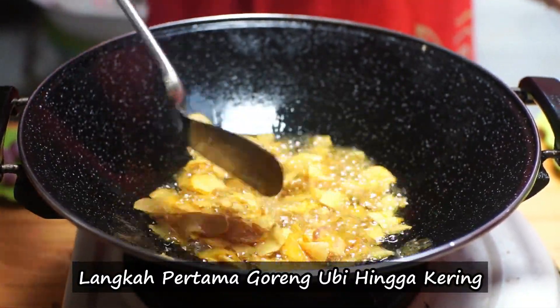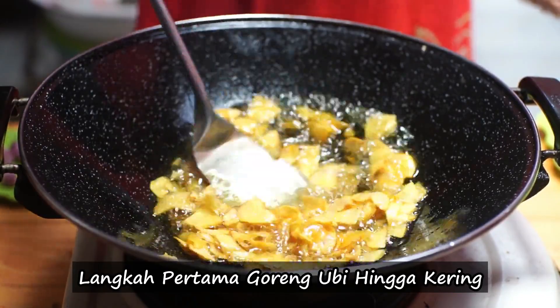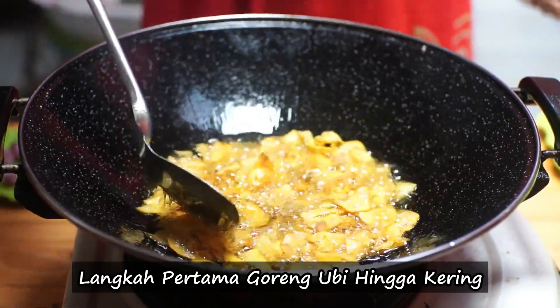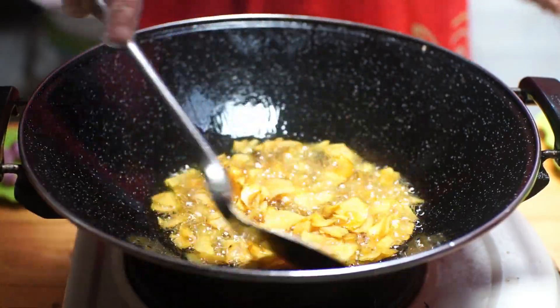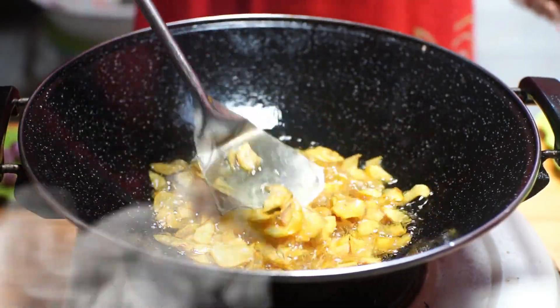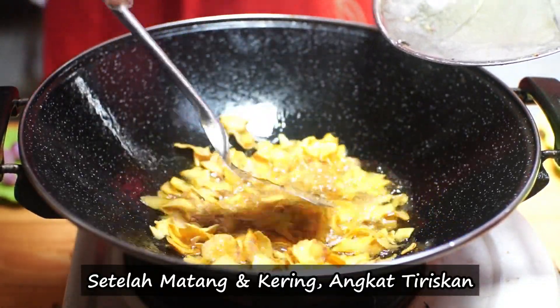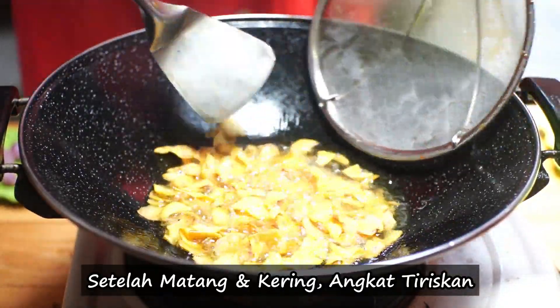The first step is to cook up until it is kering. Setelah matang dan kering, angkat, kemudian tiriskan.